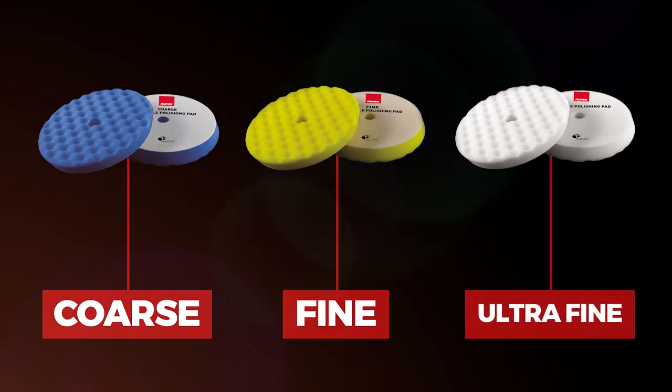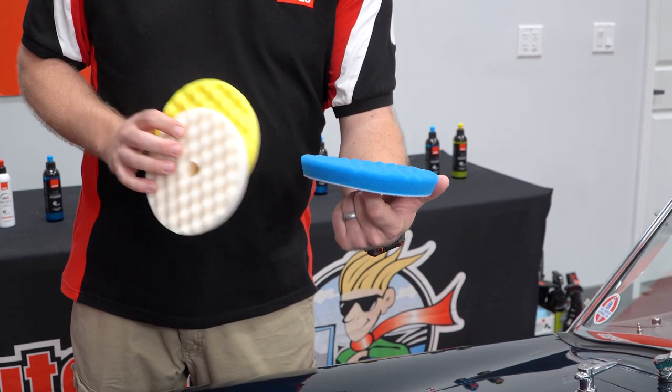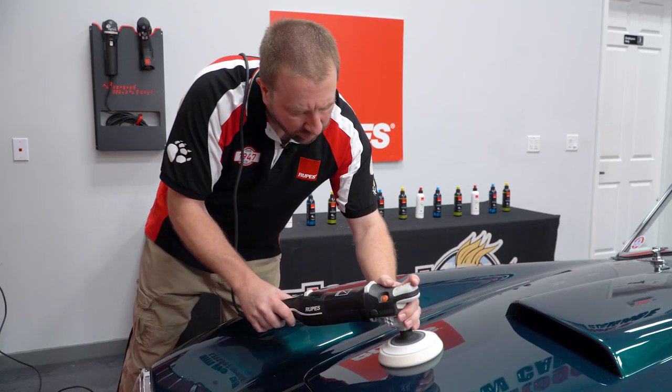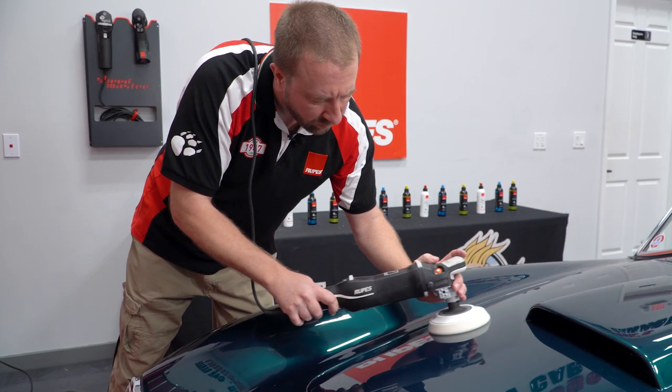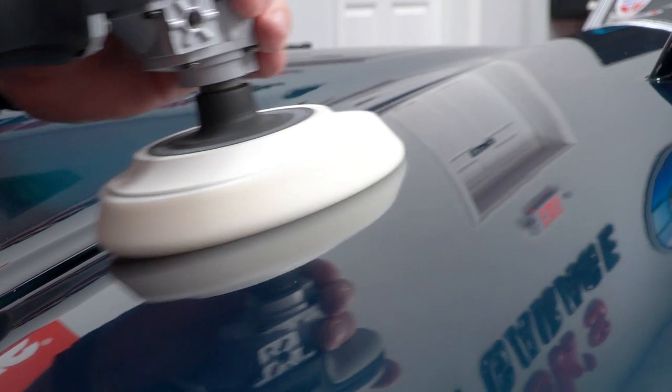In addition to that there are a couple of unique features. One is the waffle. As you'll notice there are a lot of waffle pads out in the market today. This is kind of a short waffle convolute which allows more contact and more surface area, so more polishing as you work.